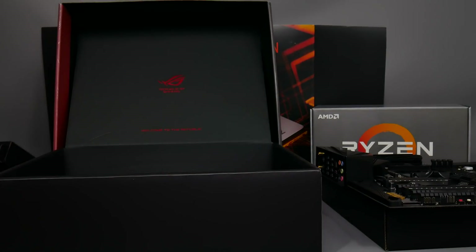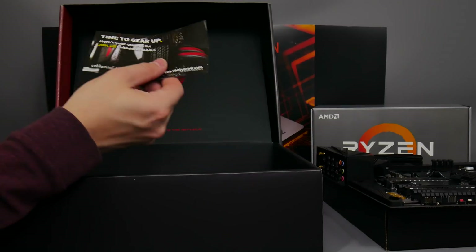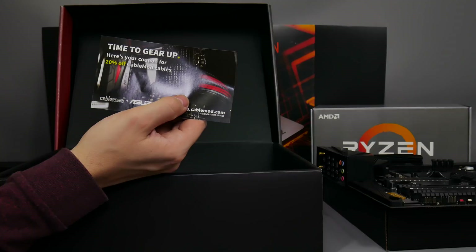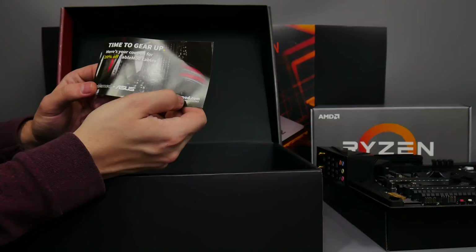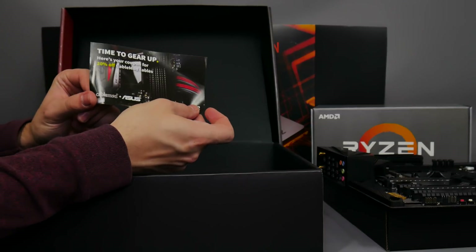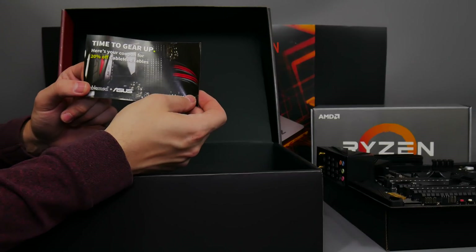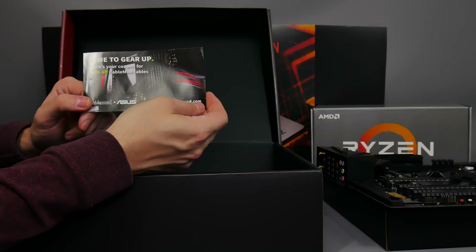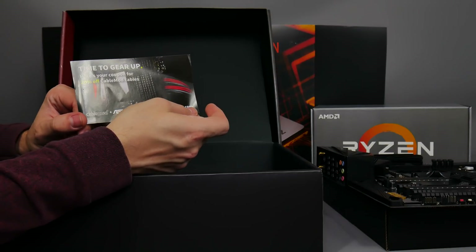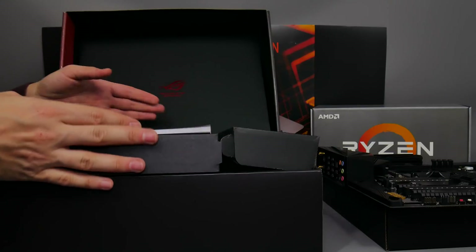What you do get which might be interesting is a 20% discount code for CableMod. CableMod are absolutely awesome if you want custom colored and custom length cables for your power supply — I can highly recommend them. I've had several kits from them and I'm actually waiting for the latest one they're going to send me for an ITX rig that you'll be able to see here on YouTube soon.